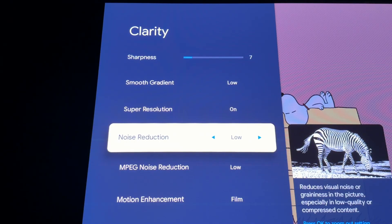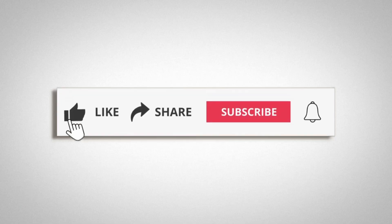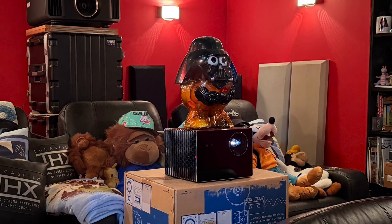And you're done. Last but not least, enjoy the projector. Please help me by clicking Like, Share, and Subscribe to my channel. Thank you very much for watching. Please leave your thoughts in the comments down below. Goodbye.